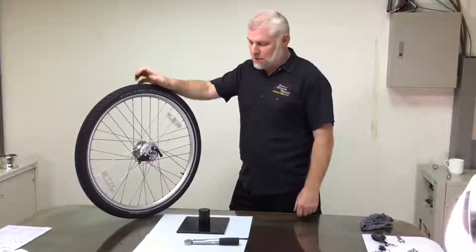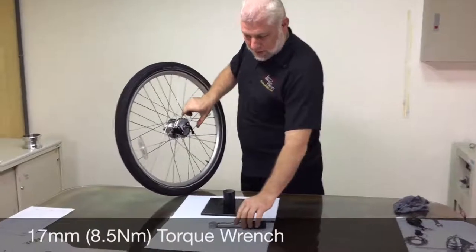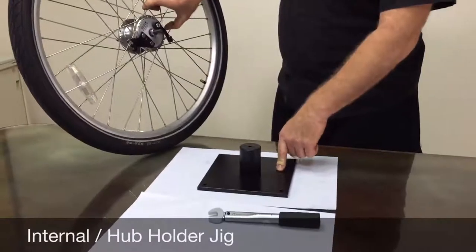This is the removal of the brake plate assembly. You will need a 17mm open-ended wrench, this special jig, or a bench vise with smooth jaws.